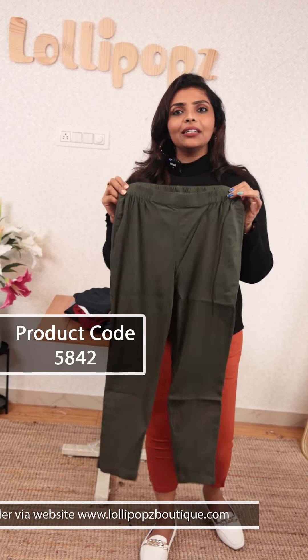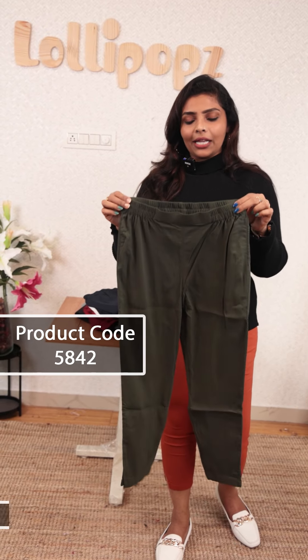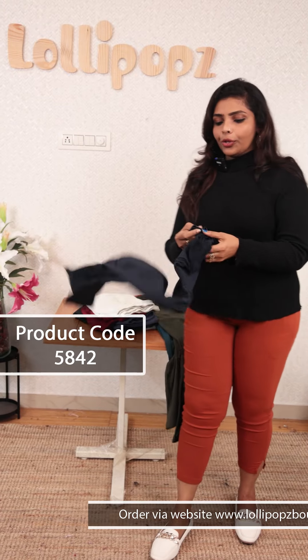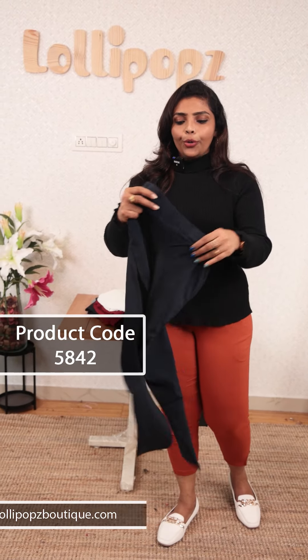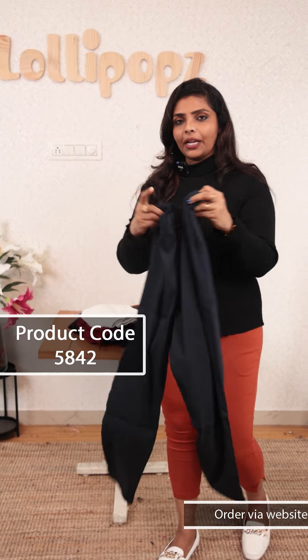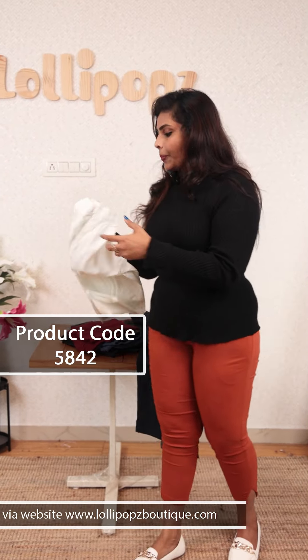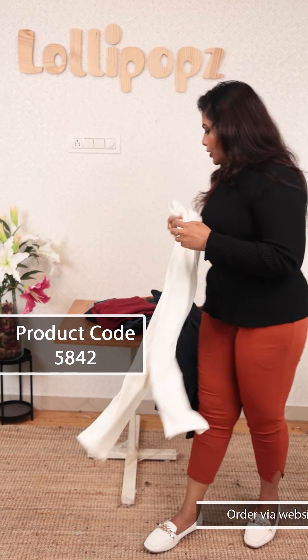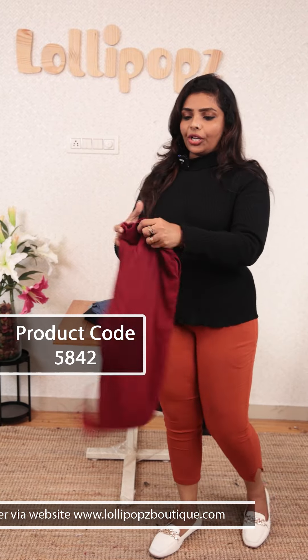I will recommend this product. The next one is navy blue shade. It is a darker blue shade. It is the same pattern — elastic waistband, stretchable material. It is white, with pockets on the two sides. The next one is maroon shade.